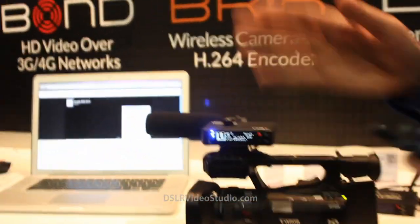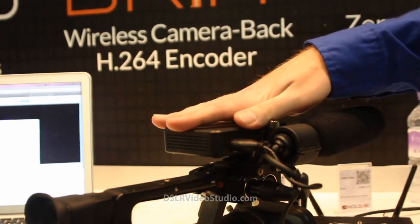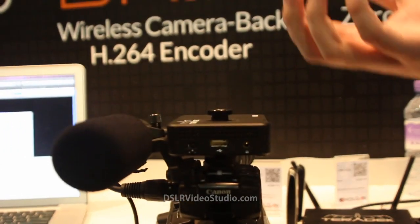Hi, I'm Richard from Teradek. I just want to show you a little bit about our new video product. I have this small box here. It's HDMI in, it's got built-in Wi-Fi, Ethernet, or 3G and 4G connections for live streaming to the internet.